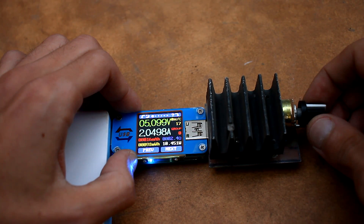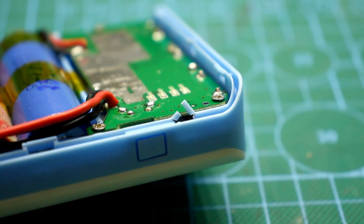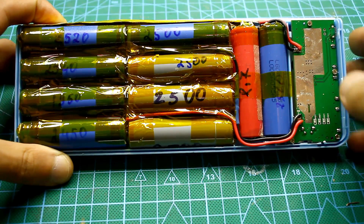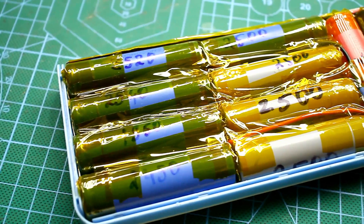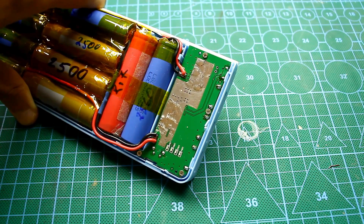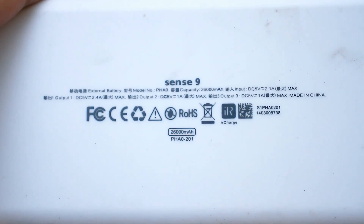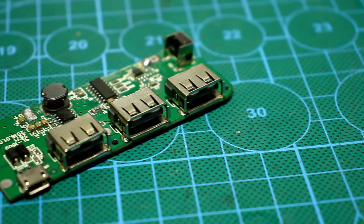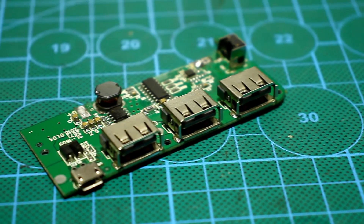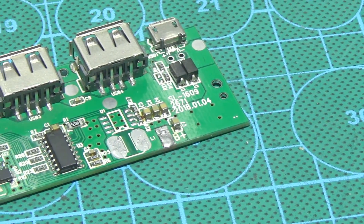Now we disassemble the housing. It is latched and this is a big drawback — when disassembling, it is difficult not to break something. Inside are 10 batteries of 18650 form factor connected in parallel. Next is the board of the converter itself. A power bank is nothing more than a voltage converter which increases the voltage from lithium batteries to 5V or more depending on the purpose. The converter can also be stepped down if the batteries are connected in series. The board is large enough, but there aren't many components on it.